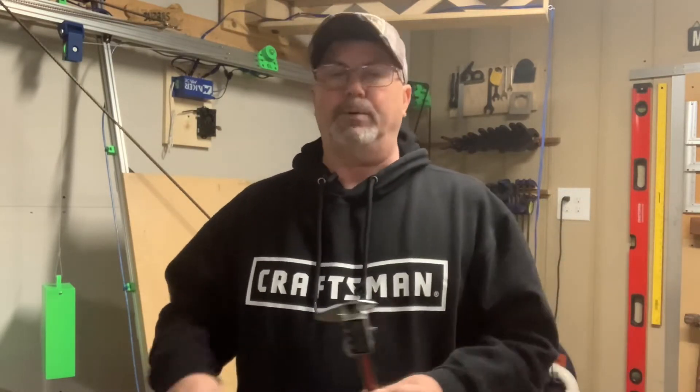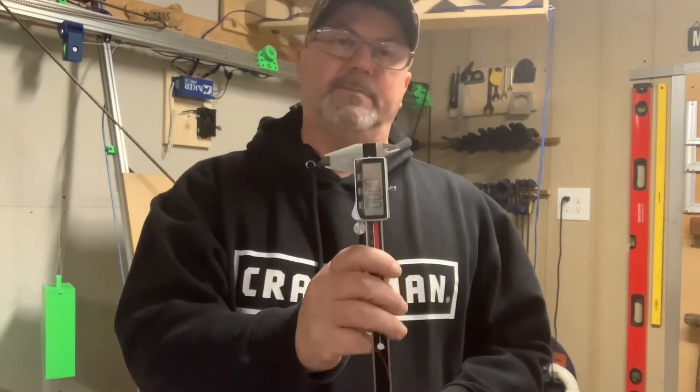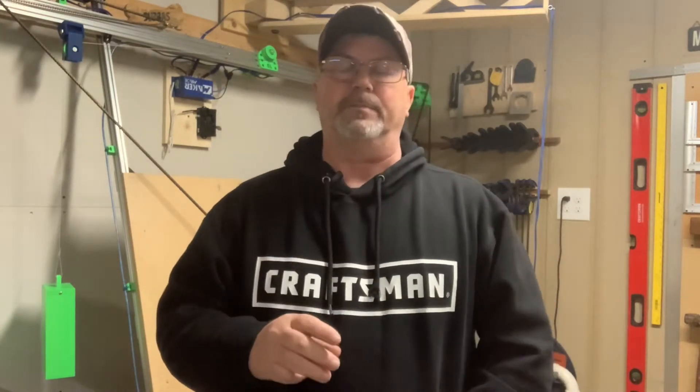The most important thing you're going to need is a good set of digital calipers. Get some that measure in millimeters — don't try to use a tape measure or anything like that. Use digital calipers to ensure that you get the best accuracy possible.